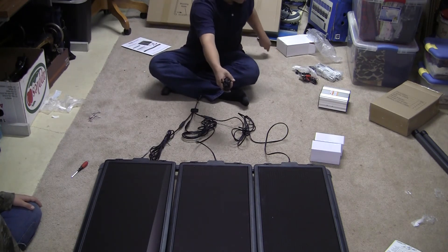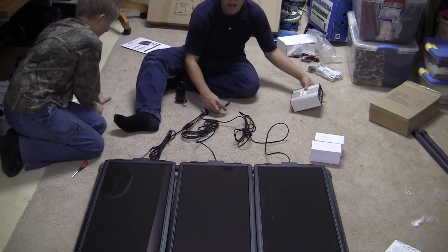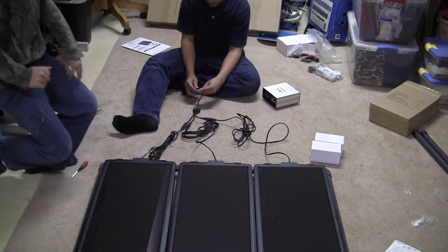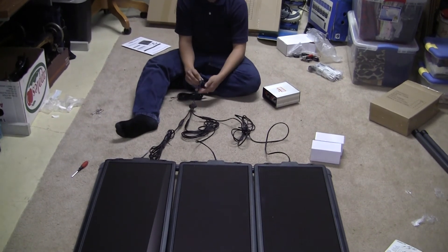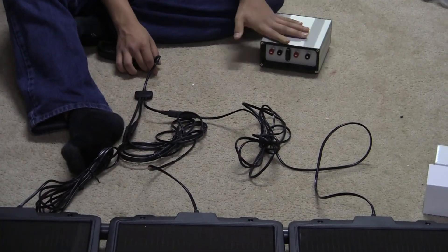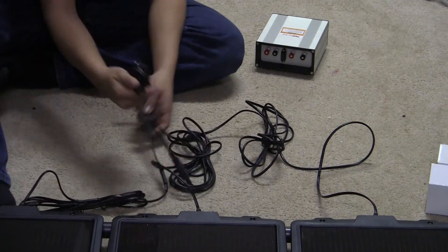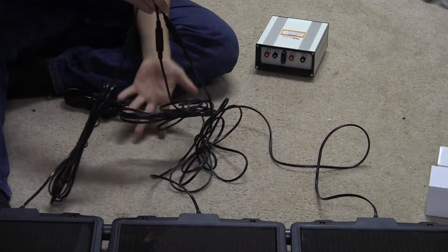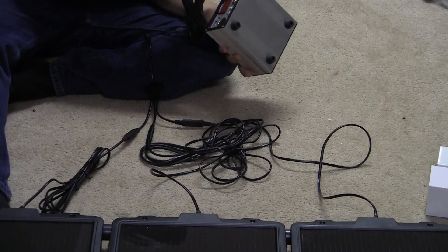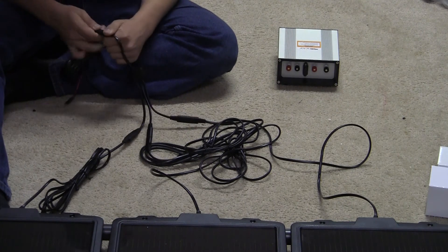Then you take this next piece — you plug this into the box, because the panel wire will not just plug directly into the box on its own. So you take this wire here, which is all four of your solar panels combined, and plug it up to this connector, which plugs into your box — your converter, if you want to call it that. So it's plugged up.